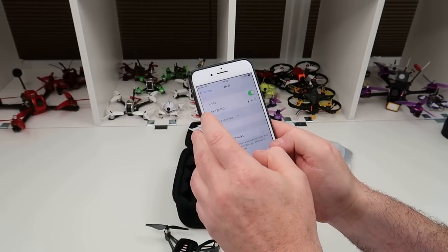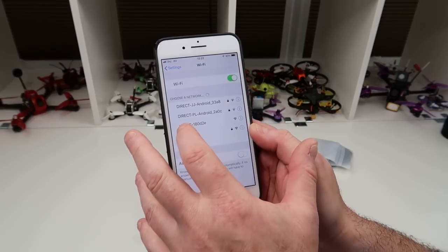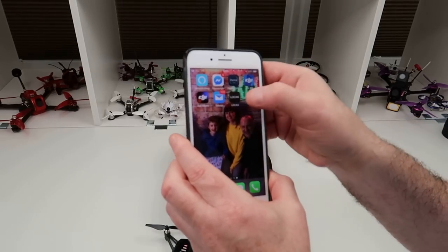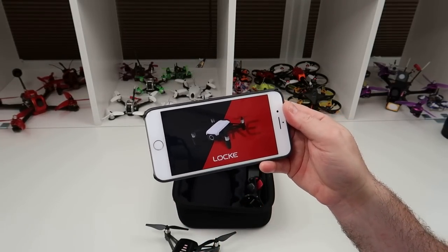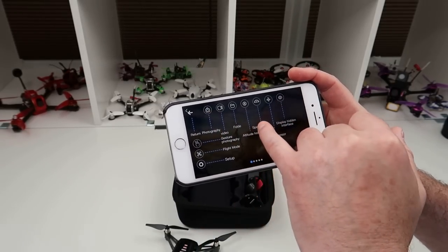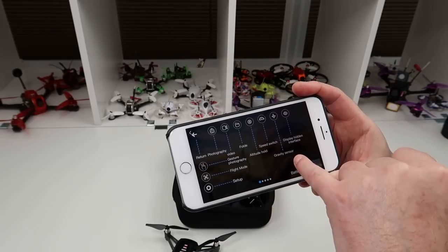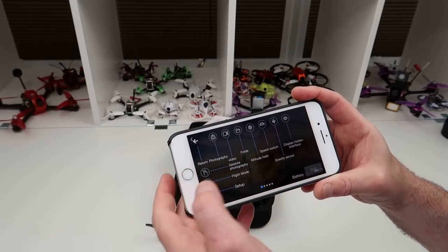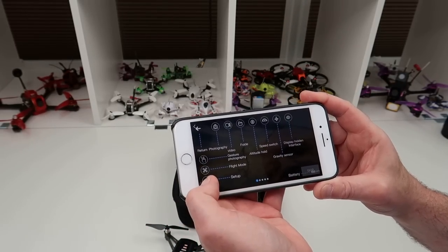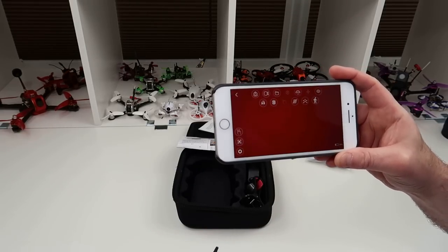To connect, go to WiFi and find the 'Locky' network with the numbers at the end, then open the app — you can search for it under 'Locky'. The app shows you what all the icons are for: take a photo, take a video, your files folder, altitude hold, speed switch, gravity sensor, display hidden interface, gesture photography, and different flight modes.